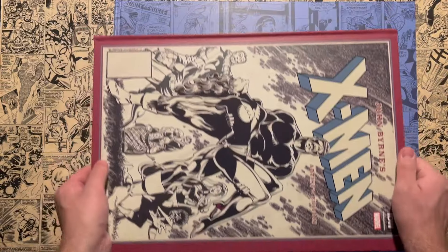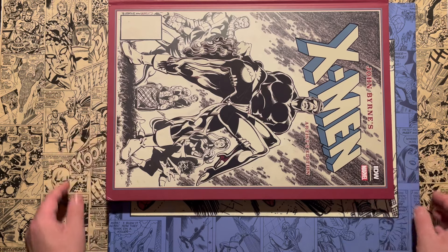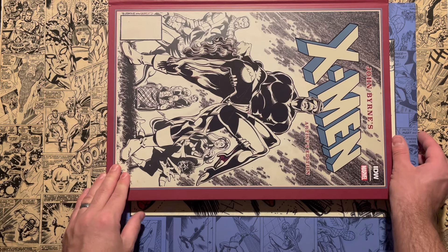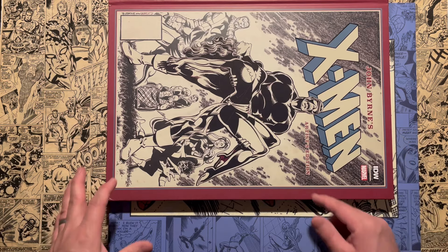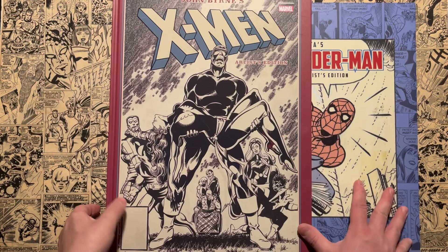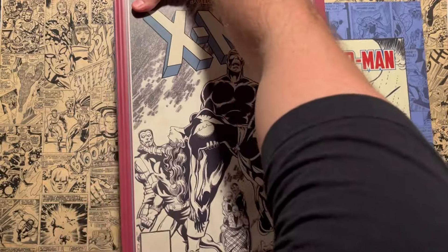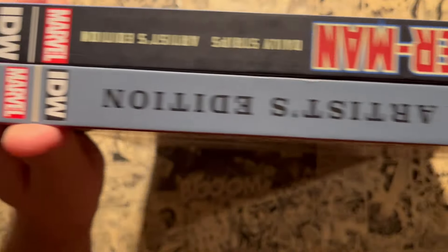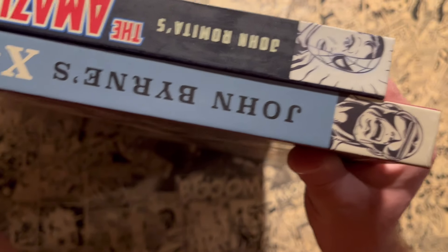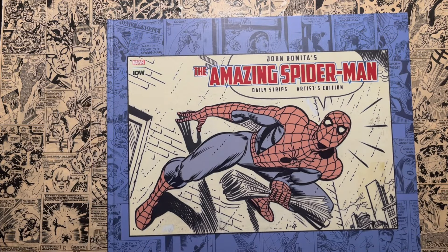Here is the John Byrne X-Men Artist Edition, which I did do an overview on — your normal 11x17 artist edition — and you can see this book is still bigger and wider than it. So it's still bigger than a standard artist edition. Depending on how you put it on your shelf, this is going to be really hard to store. Spine to spine, the X-Men one is a little bit taller, but this one is wider.